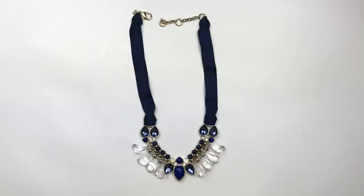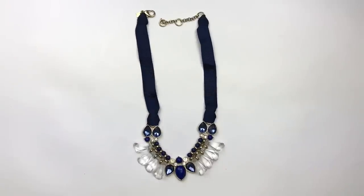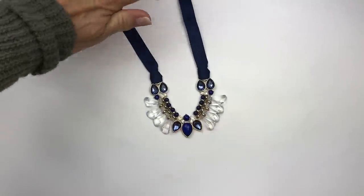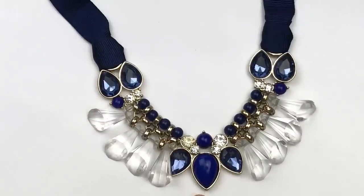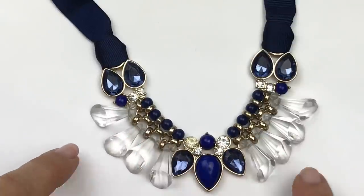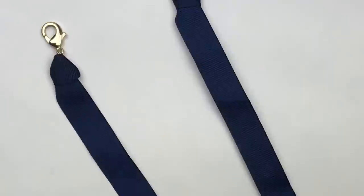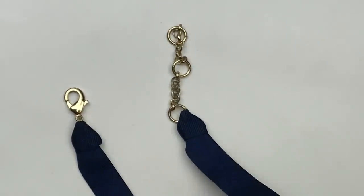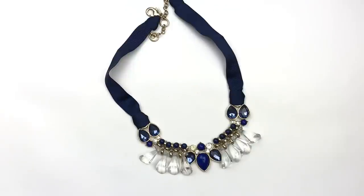Here is a very pretty statement necklace in blues and clear crystals, gold tone metal. The neck part is a navy blue grosgrain ribbon — which I typically am not drawn to for myself, but this one I think I definitely would wear. It has a little bit of wrinkling, but you take a slightly warm iron and press it out and it comes right out. We have these faceted teardrop crystals, another teardrop stone like a faux lapis type of thing, and these really cool clear plastic dangly pendants, almost like a pyramid cone shape. This one is finished with a lobster clasp and extender, and hiding beneath that clasp is a jewelry tag that says BR — which is Banana Republic. I really do love this piece. This is definitely going in my sell pile.